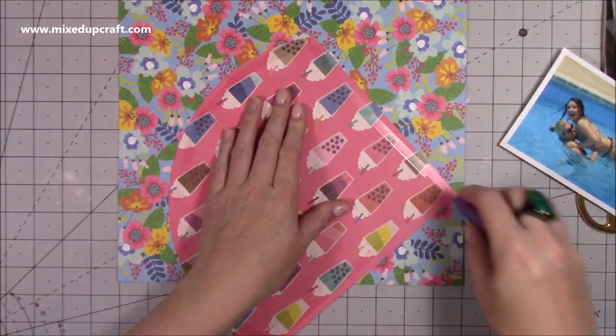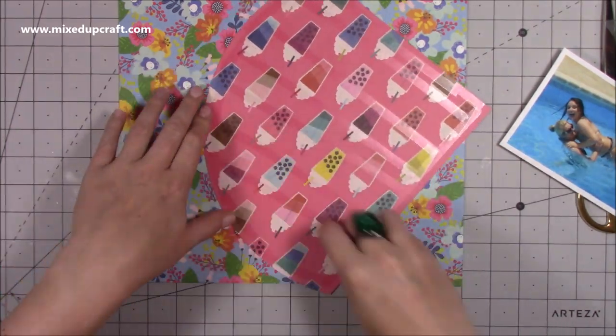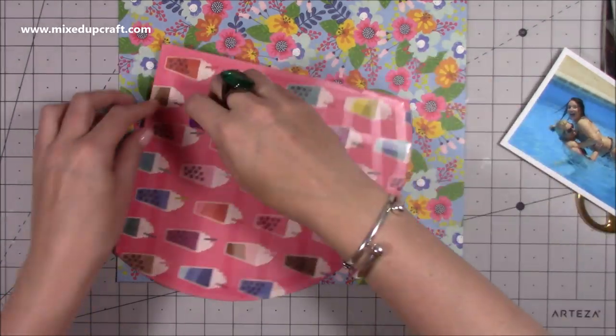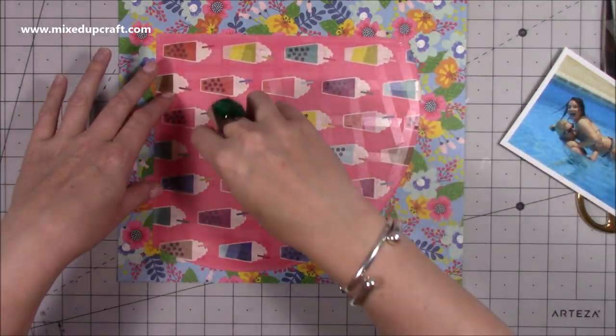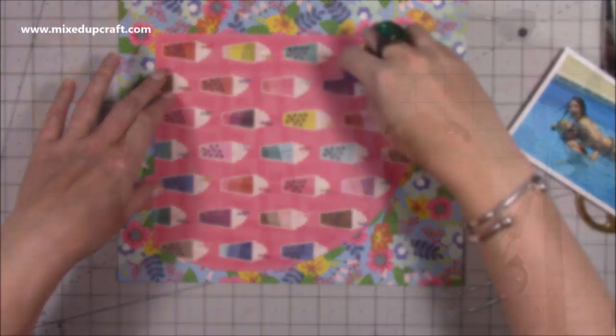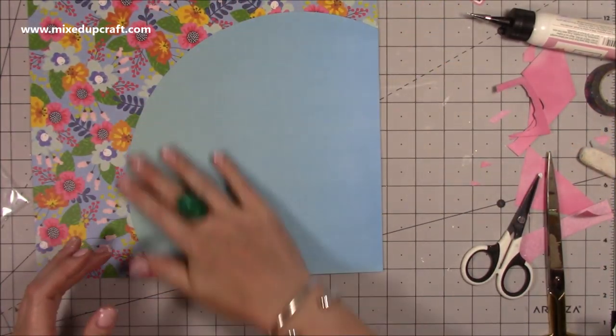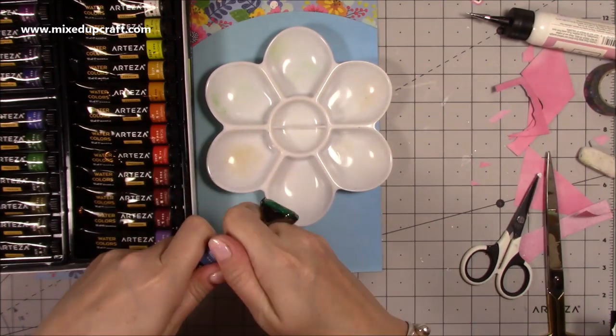I used my X-cut circle cutter just to create that kind of corner piece because I'm going to be adding some watercolour onto that in a moment to create a water effect in the background. I'm adding probably way too much double-sided tape there, but anyway sticking that all down, and then I start to bring in the Arteza watercolour paints.